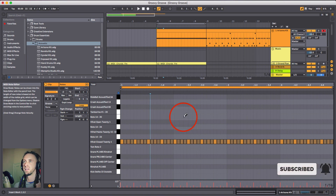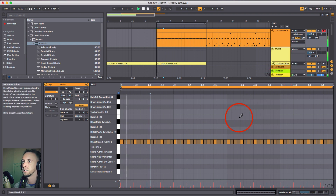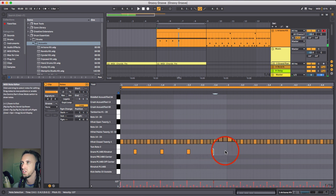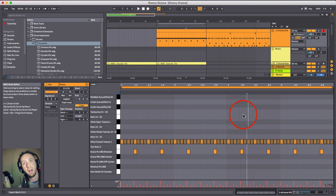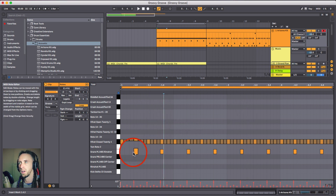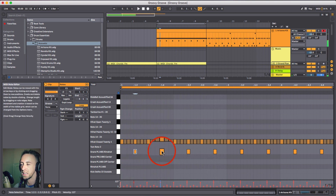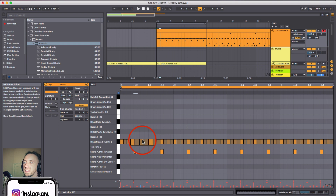I feel like the snare should sit on every second and fourth beat in the bar - listening to the music I can feel that's where the snare drum is supposed to sit. I'm going to duplicate those two bars to make things quicker. One thing I recommend is to learn the shortcuts of the DAW you're working in as fast as possible because it speeds up the process. For the snare drum I'm not going to change the velocity because these are the louder hits; they need to hit through against the music.